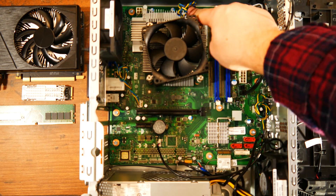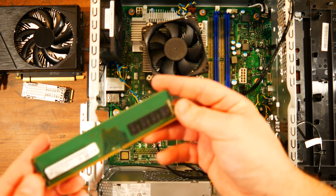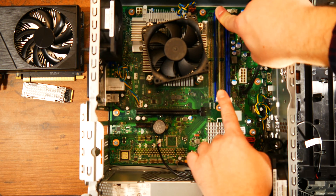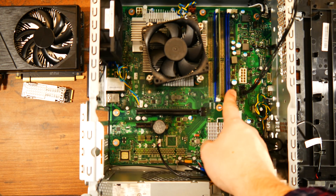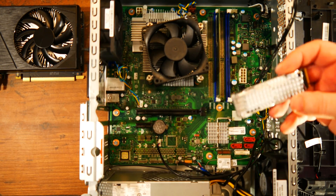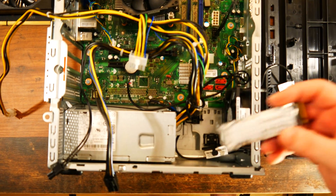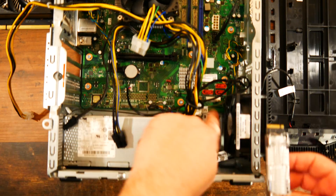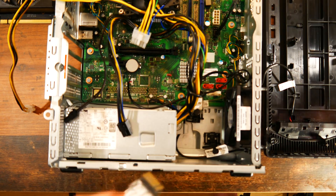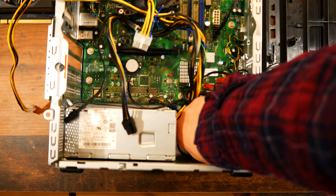To end on a positive note, one thing you can upgrade is the storage. Alongside the included NVMe SSD, you can add two more hard drives or SSDs. One SATA power cable is already connected to the motherboard and there's one SATA data cable included. If you need more details about how to connect an SSD or HDD, watch till the end of the video as I will be installing a 4TB hard drive.